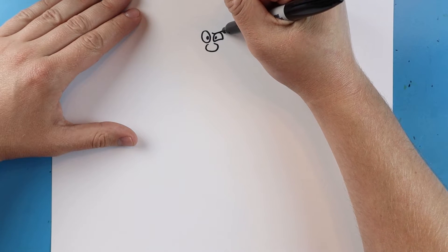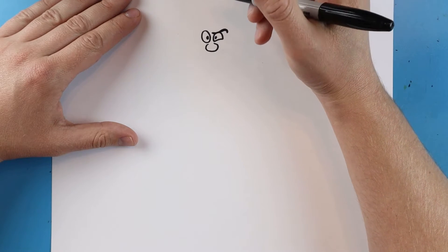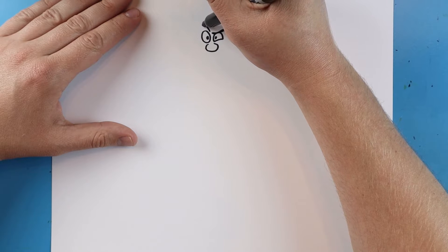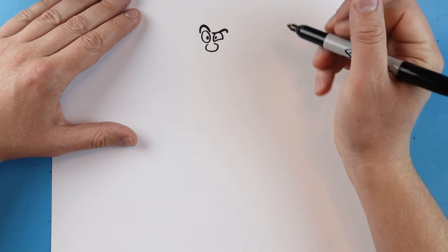Then we're gonna draw a line that's gonna go down and then come out to here, and I'm gonna make this a little bit darker because this is gonna be his eyebrow. We're gonna make a line that goes up and down and make it a little darker too for his other eyebrow.